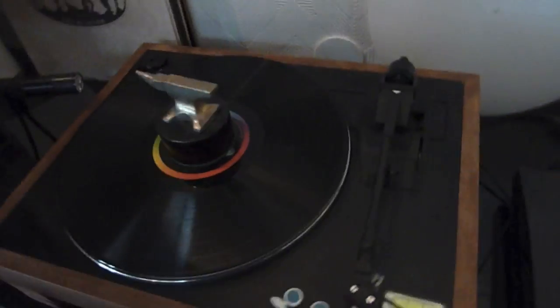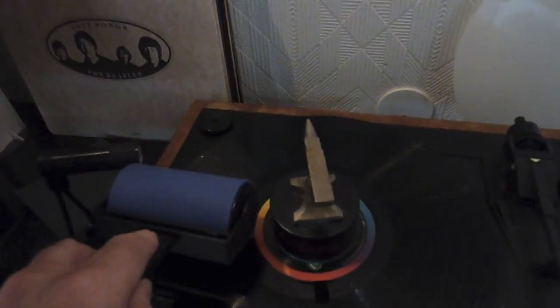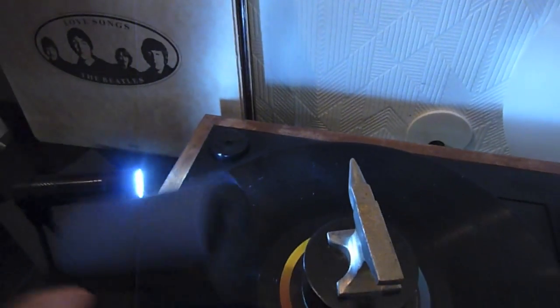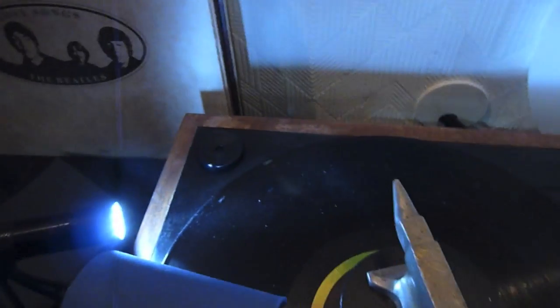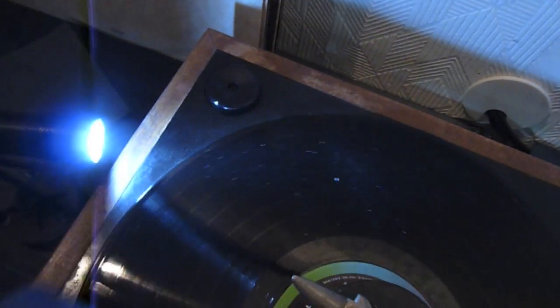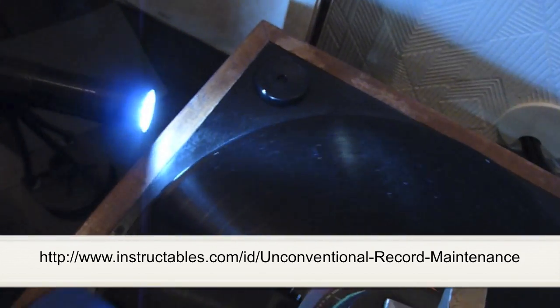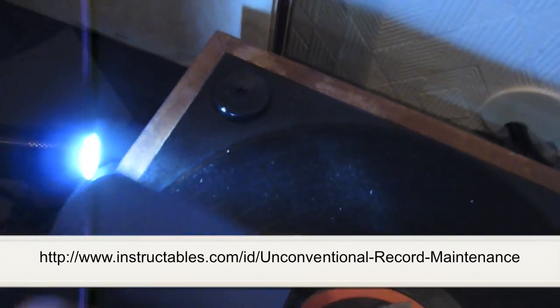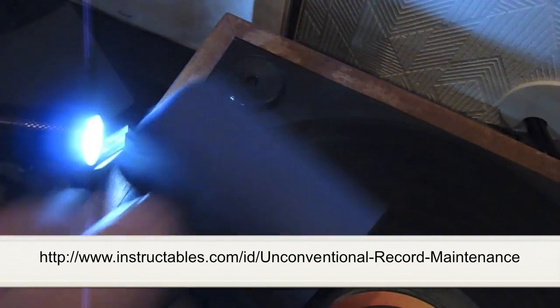Let's get rid of that surface dust. This is something you can get on television — I picked this up at Walgreens for about one-tenth the cost, same thing. The polymer is sticky for removing cat hair, dust, whatever. I'm going to remove some of the surface dust.